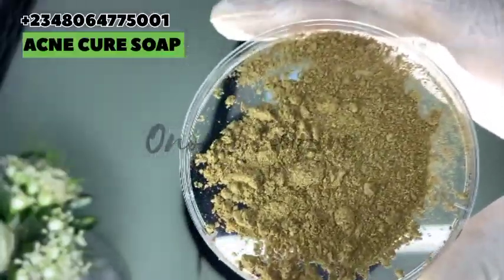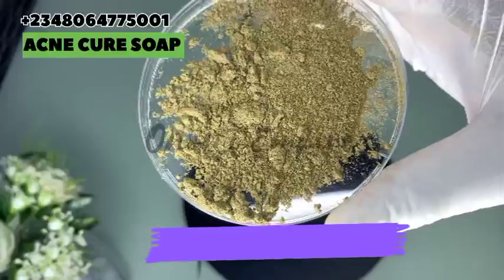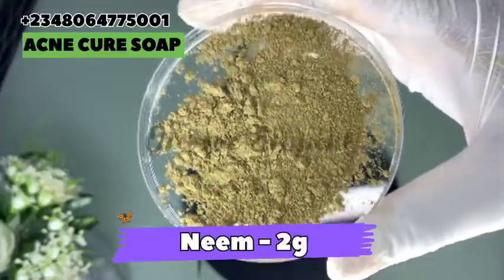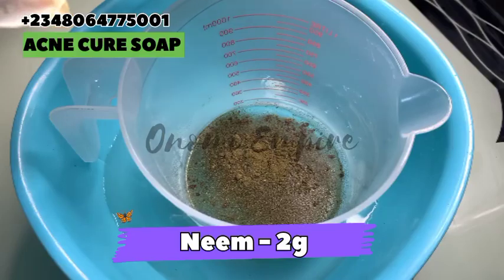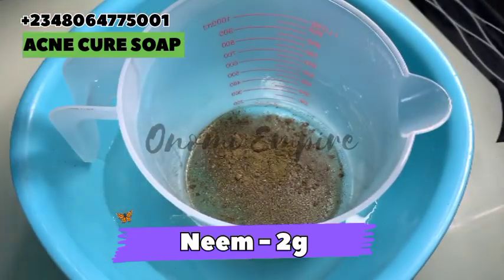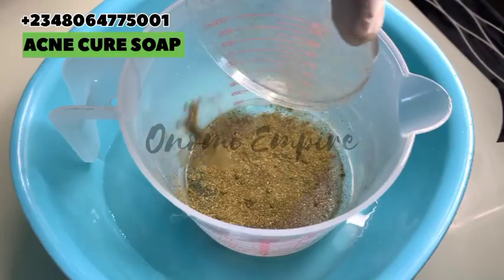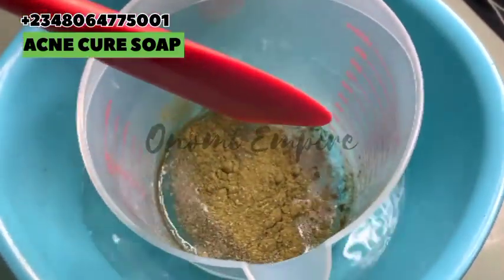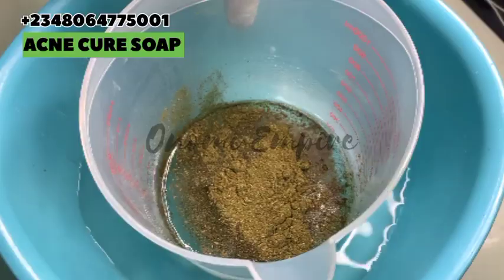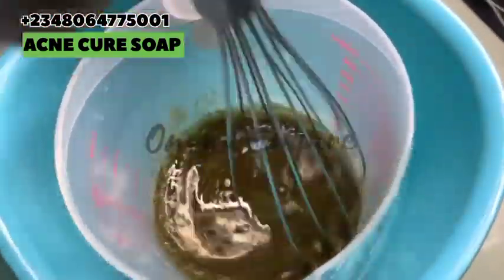The next ingredient I want to add is neem powder. This also has anti-inflammatory and antibacterial properties. It fights acne-causing bacteria, which helps treat and prevent acne. It also helps with inflammation, excess oil production on the skin, and treats scarring, pimples, blemishes, dark spots, and infected skin. These powders are very good for acne — moringa powder especially is so effective and natural.